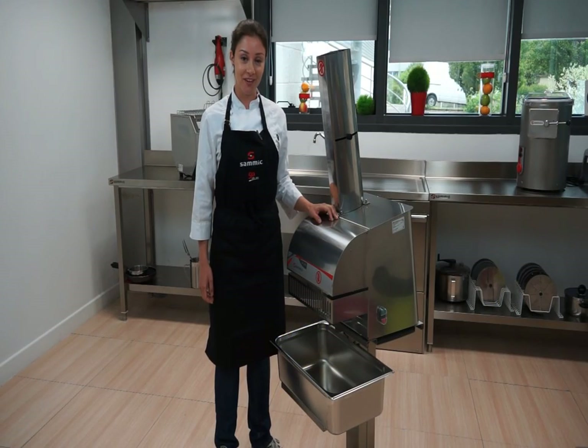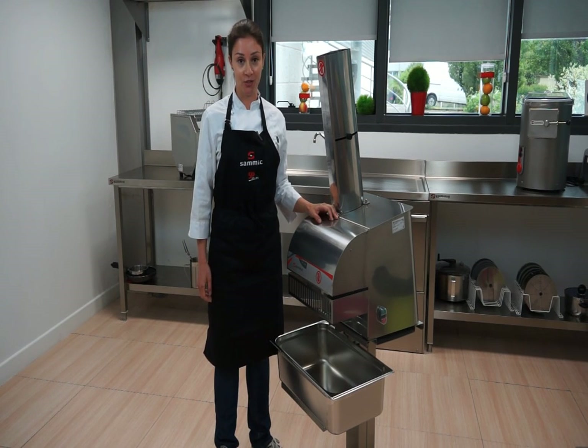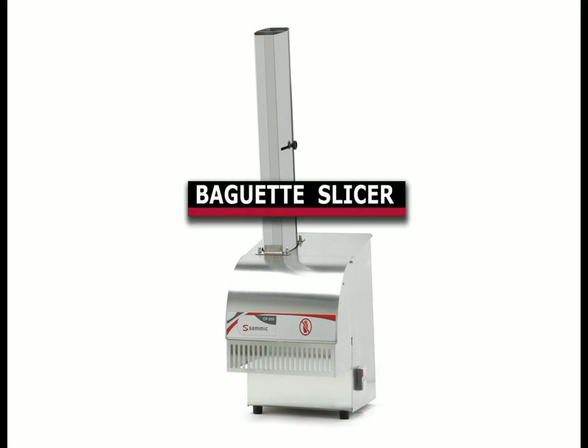Hi, I'm Suzy Santos, and from SAMeC headquarters in Escoitia, Spain, I will be showing you the ideal appliance for the hospitality industry: the Baguette Slicer CP250.